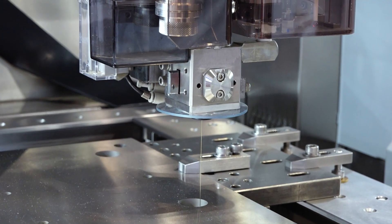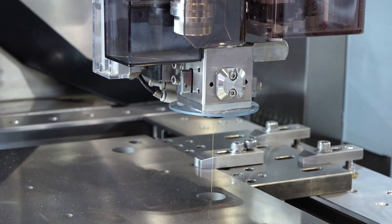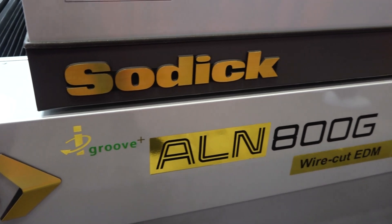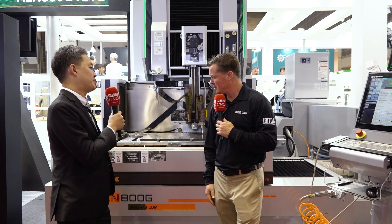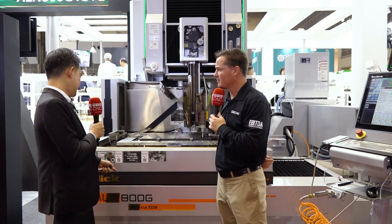That's what SODIC does — make things easy for the customer. Here at JIMTOF, talking about the future of what's possible, this is one machine people can have right now. It's also available in the 400 and 600 size models. The 800 size is 800 by 600 by 500, and there's also a Z800 option. The 400 size is 400 by 300 on XY, and the 600 is 600 by 400.